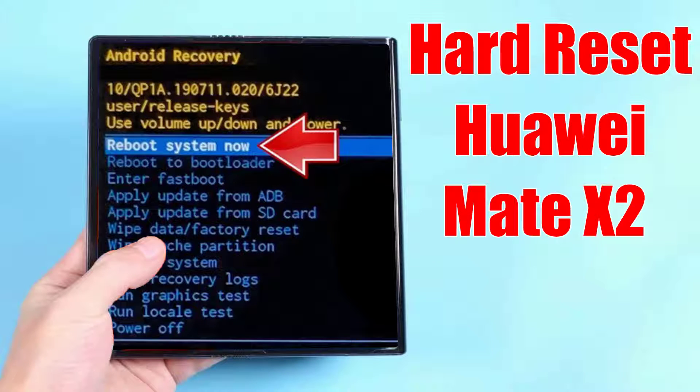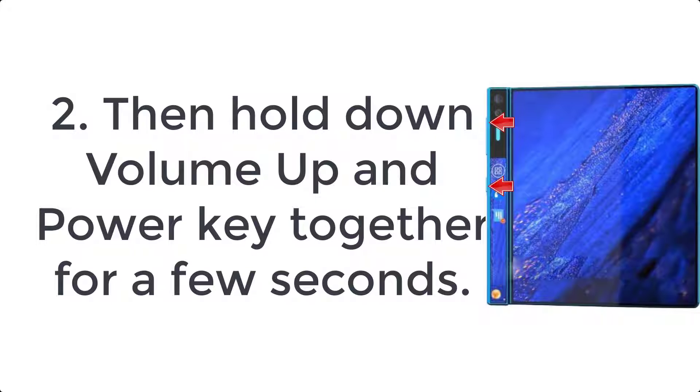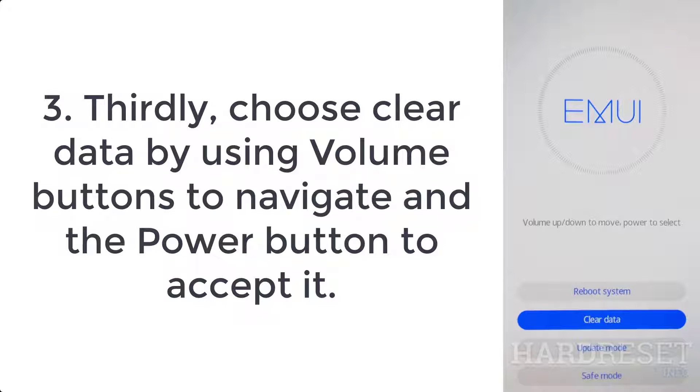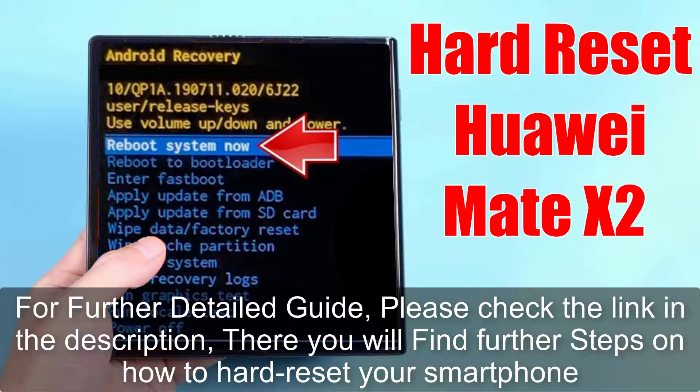How to hard reset itel A47. Step 1: turn off the mobile by pressing the power key for a couple of seconds. Step 2: hold down the volume down plus power button for a few seconds. Step 3: release the power key when the itel logo shows up.